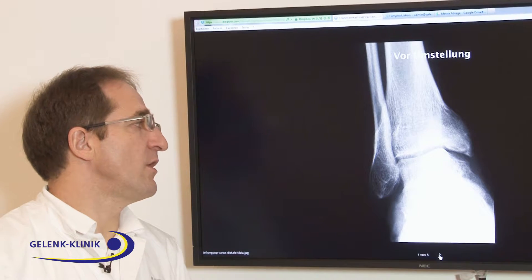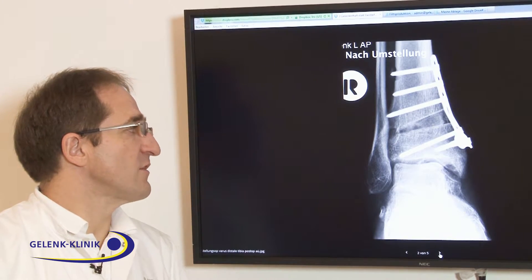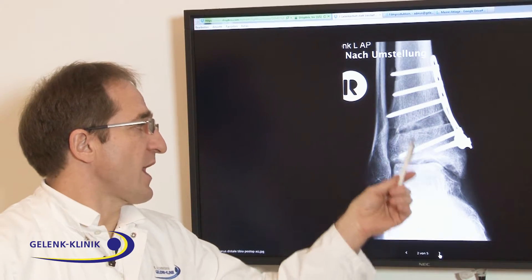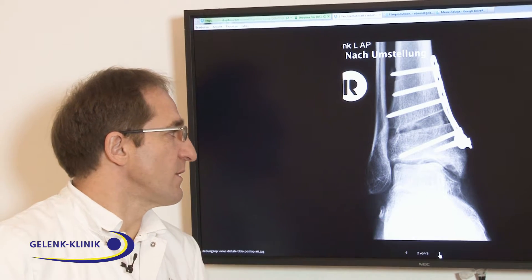Therefore, we recommend an early treatment of the deviation so we have the chance to change the axis of your ankle joint and achieve a complete change of the load in the ankle.